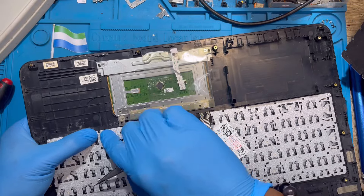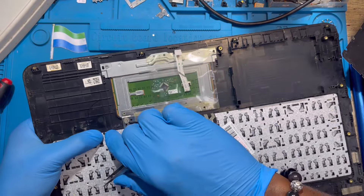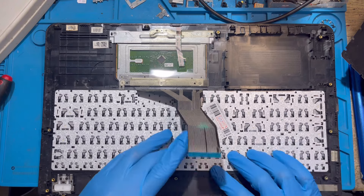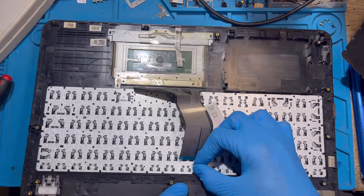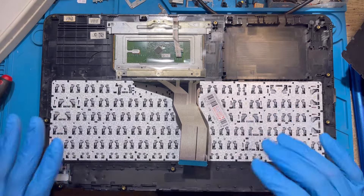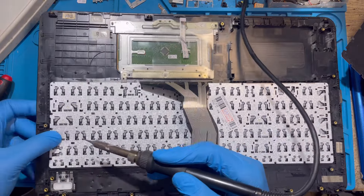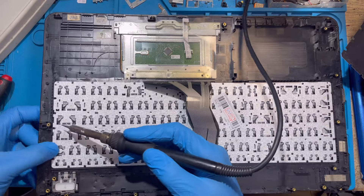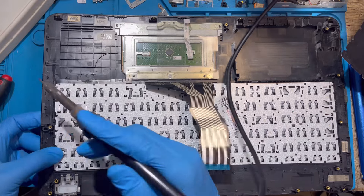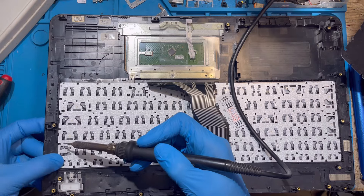When you bend the rubber, press the keyboard in so it rests properly inside. Fix the keyboard first before you fix the backlight. All the rubber tabs — bend them, but don't bend the long ones; leave those for the metal plate on top. Just bend the short ones like this.